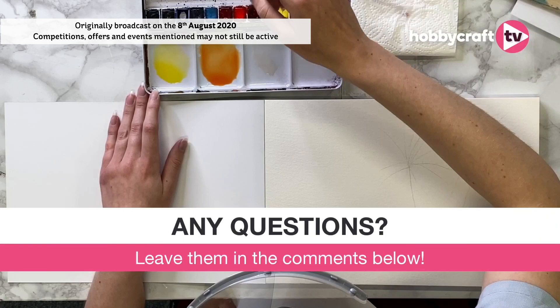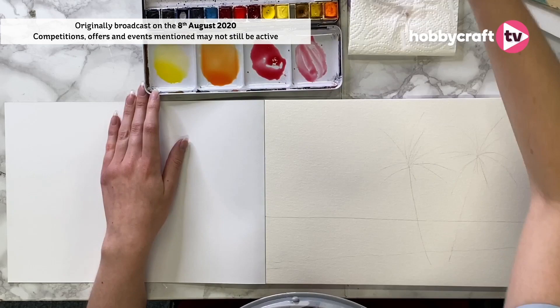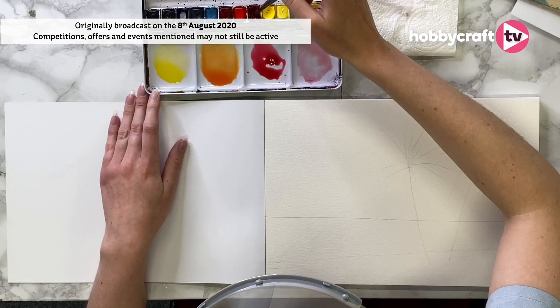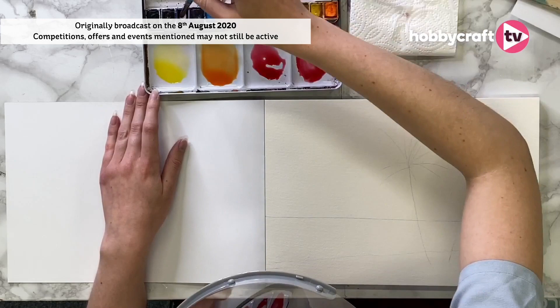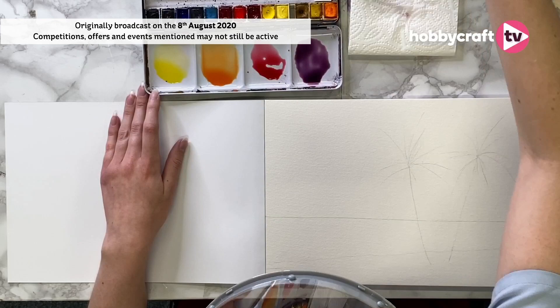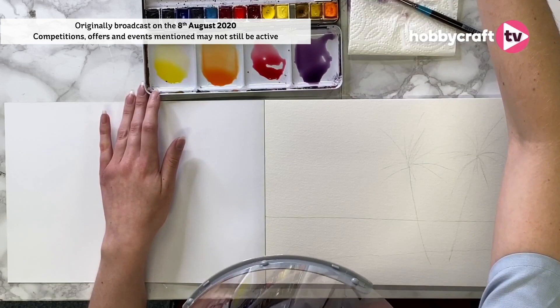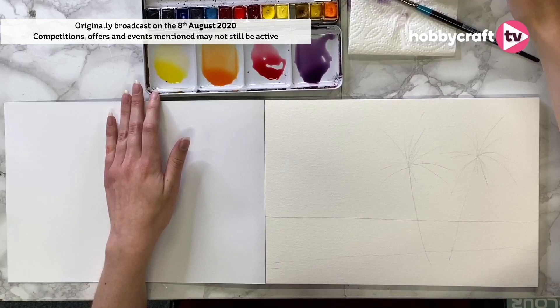Then I think I want some crimson because the sky goes to more of a pinky tone, so we're going to use the crimson. And then I'm going to make a purple to blend over the top — I'll take that crimson again and add some ultramarine, which is this gorgeous royal blue colour. So I have my colours all basically mixed down.